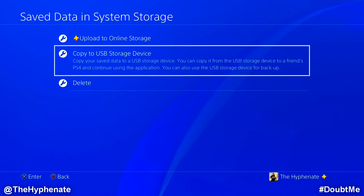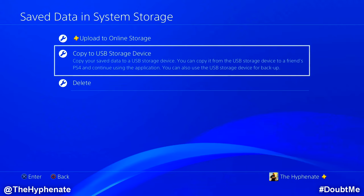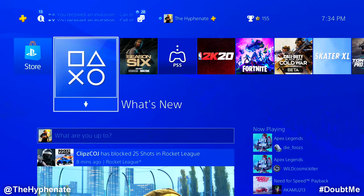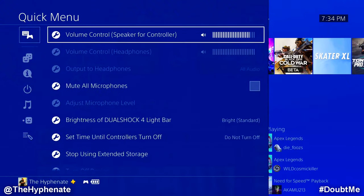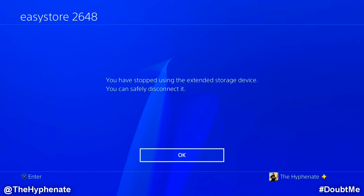So there you guys have it — that's how you transfer your PS4 games to an external hard drive and how to copy your game saved data to a flash drive or PS Plus online storage. If you're not going to be taking your games to another console, you do not need to copy the game saved data to a flash drive. That's only needed if you're going to another console and want to continue where you left off, such as another PS4 or a PS5. To disconnect your external hard drive, hold the PlayStation button on the controller, go to Sound and Devices, and select Stop Using Extended Storage. It will confirm you've stopped using the extended storage device and it's safe to disconnect.